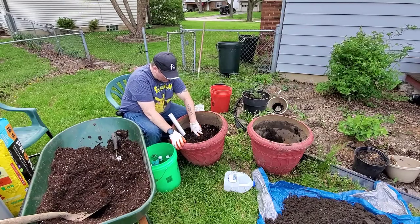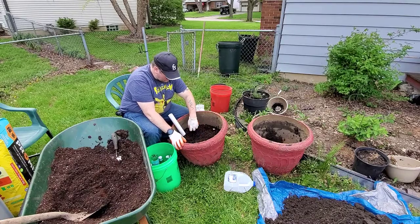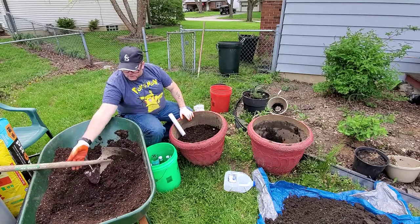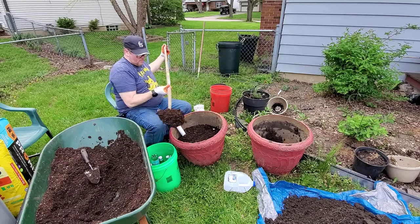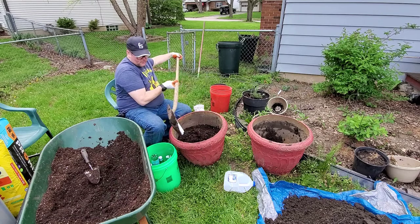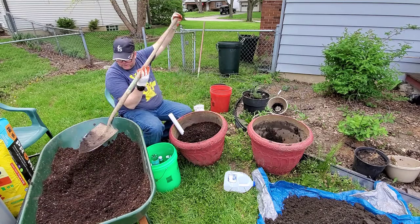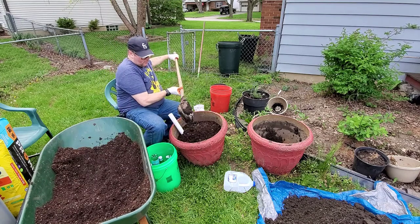Now we're going to mix this around so these nutrients will go down into the water and come back up through the soil. Some people like to plant their tomatoes deep and let the roots come up, then add a little more dirt. I'm just going with the Oklahoma way.